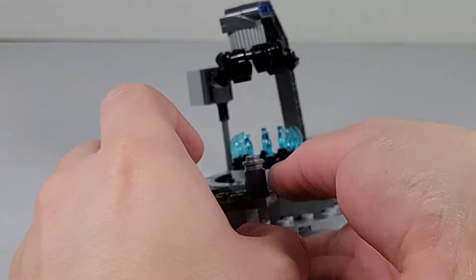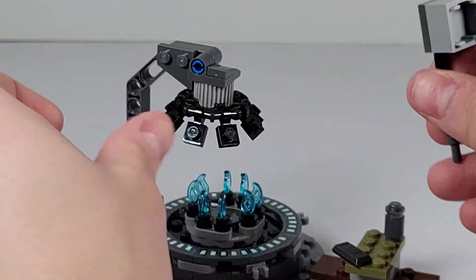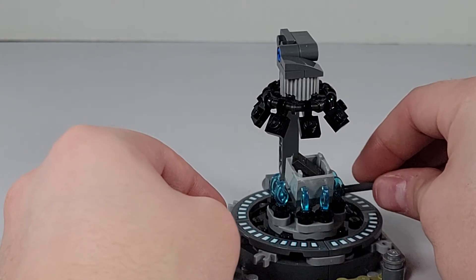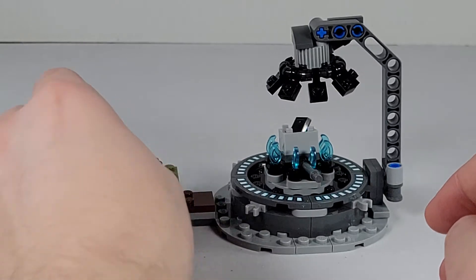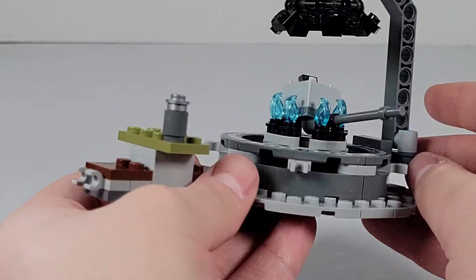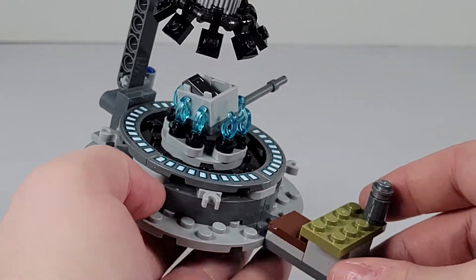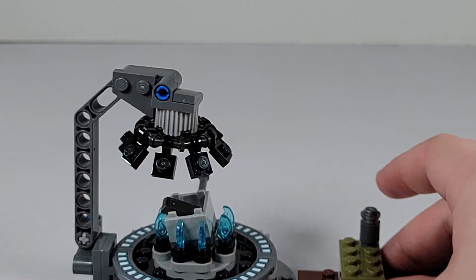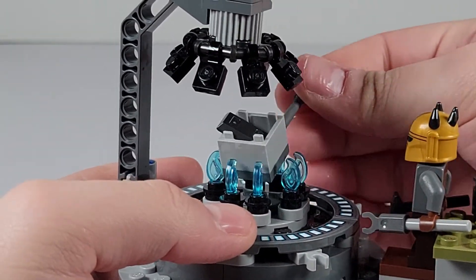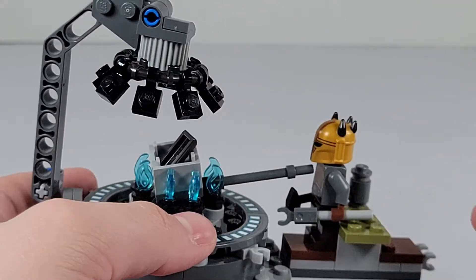Here's the overall thing — I think this is very nice. You can take the Beskar ingot, set it down here as if it's heating up. On the outside you've got a nice little ring that's kind of lit up — those are stickers, actually pretty easy to apply even without a brick separator, which is very nice. You've got some Beskar metal here and a place for the armor to stand, which I really do like.